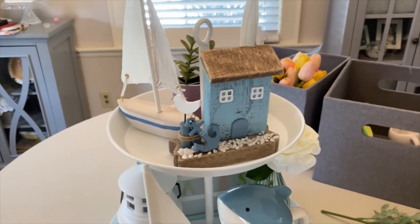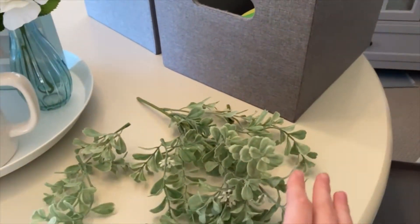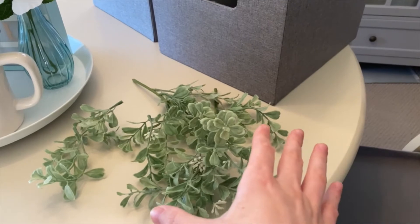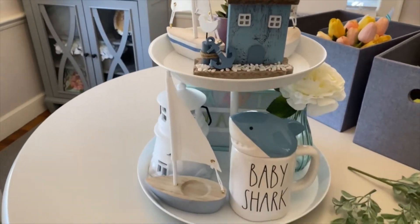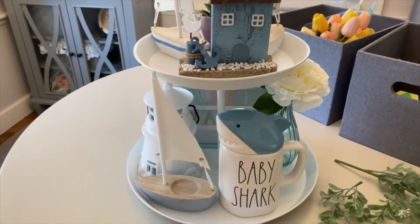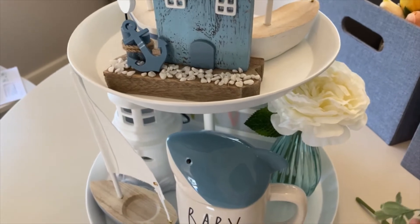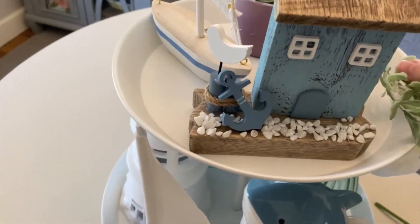I went ahead and stuck the letter board in the back of the bottom tier. This is what it looks like so far. I grabbed some greenery from my spring decor and I'm going to stick it in some of the empty areas to give it a little more green, because there is a lot of blue going on — I like to have blue and green for summer and springtime.